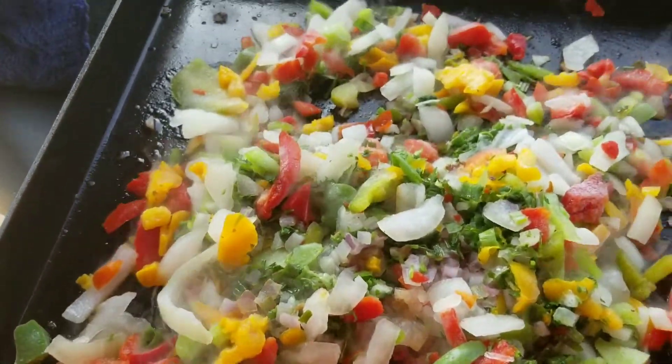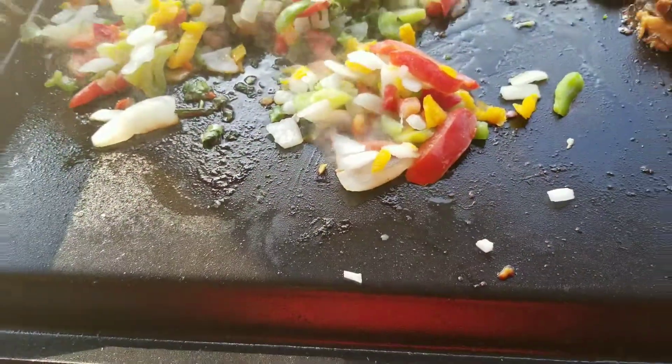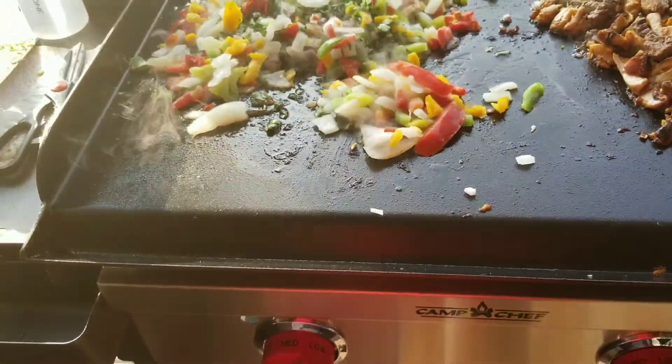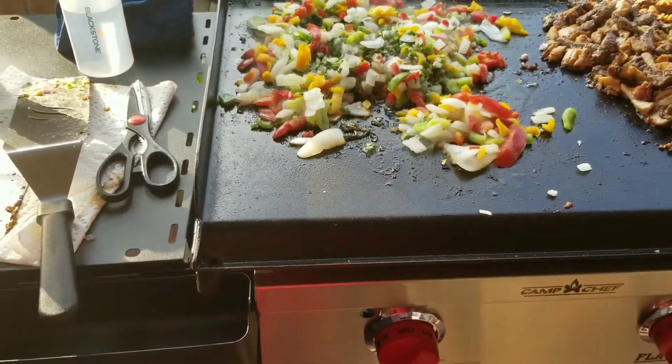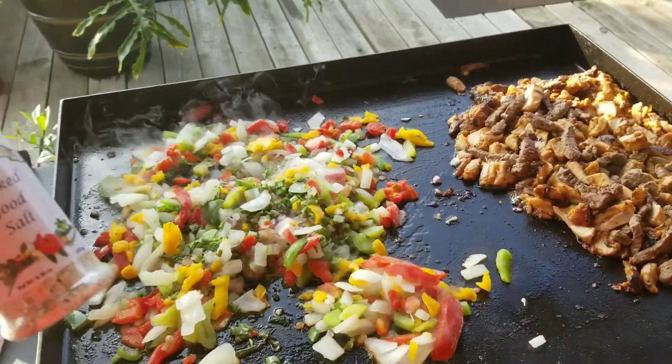We got some cilantro, red peppers, yellow peppers, and black peppers, regular onions. We're hooking this up and I put this meat up — y'all check this out.